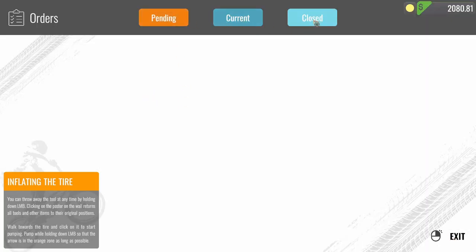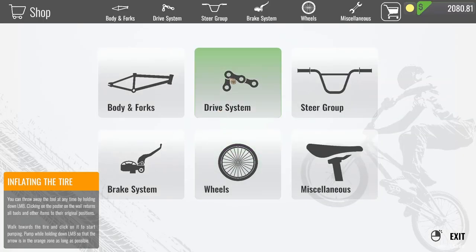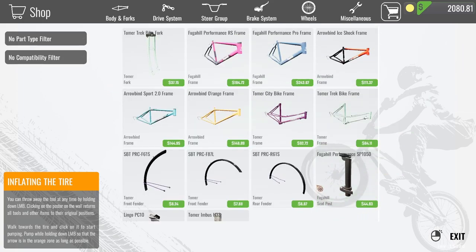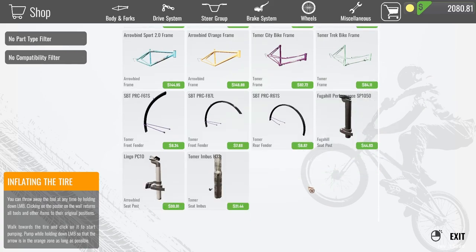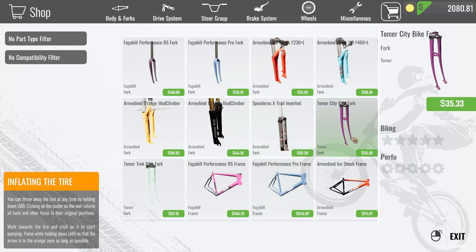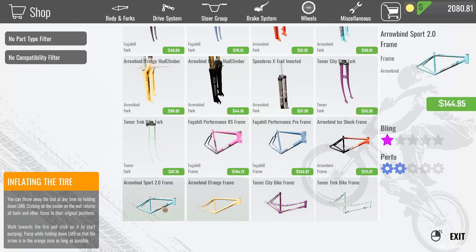Pending orders, current orders closed. It doesn't look like we have anything else we could do. Let's go ahead and look through here and see if we can find some nice bike frames. Maybe we could build a bike. It'd be cool if they had forks with a little bit more bend — we could make some low rider bikes. I love low rider bikes. Let's go ahead and go with the Sport 2.0 frame.